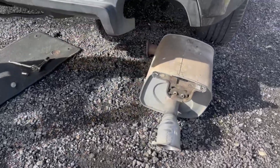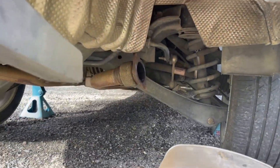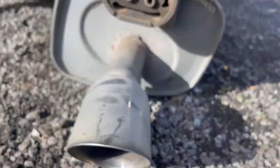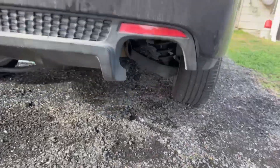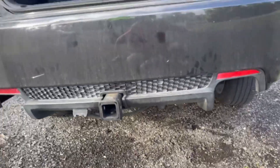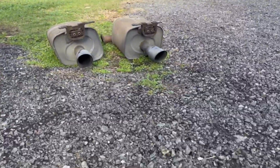Alright, so we got one off. You can always start it with one muffler — it would be good, but I want the raw sound. Raw dog no sound. Alright, we got both mufflers off. Looks funky, but they were the bad boys.